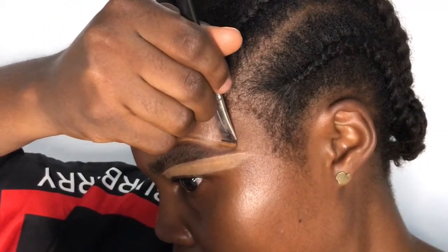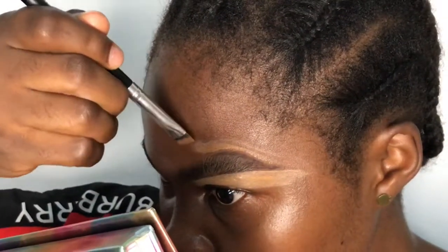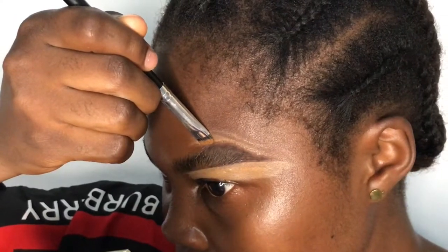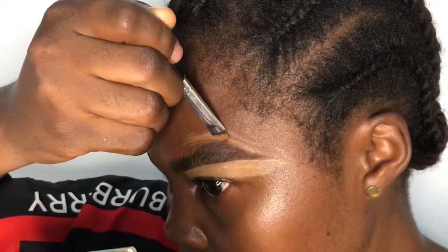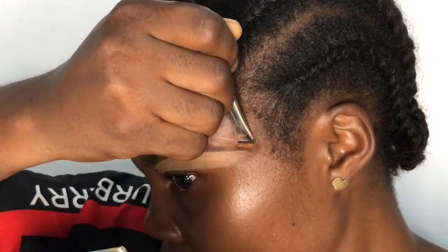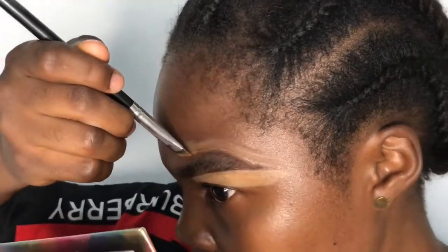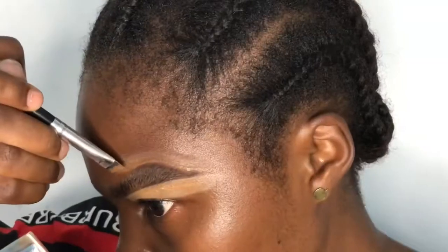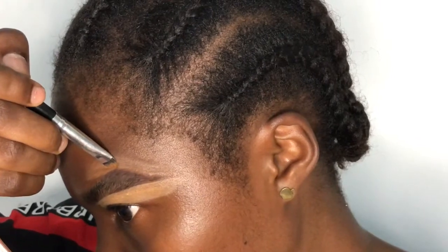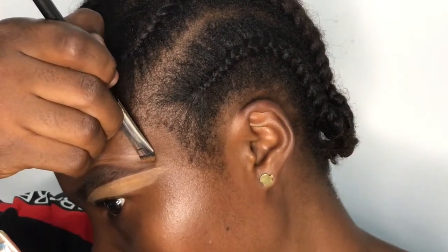Some persons who do skin routine first before brows often don't highlight their brows because they're scared of making mistakes — but mistakes are inevitable, so you can always keep practicing. Sometimes you do a brow and get it the first time, but the next time you don't get it exactly the same. You have to keep practicing. I used to draw very very thick brows — I won't even lie — until I decided to learn and practice.